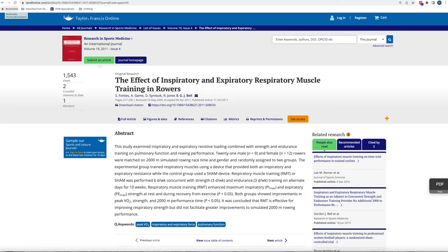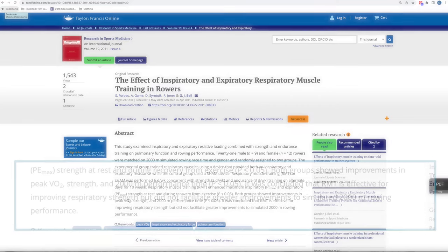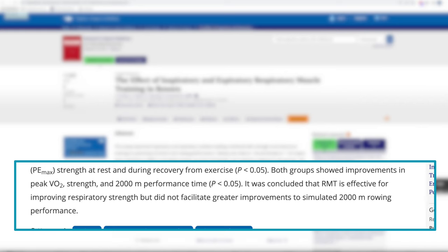Is that encouraging? Yeah, I'd be really happy to improve my performance by 3.5%. On the flip side, a 2001 study on 21 male and female subjects was not nearly as positive. The study authors concluded that RMT is effective for improving respiratory strength but did not facilitate greater improvements in 2,000-meter rowing performance.